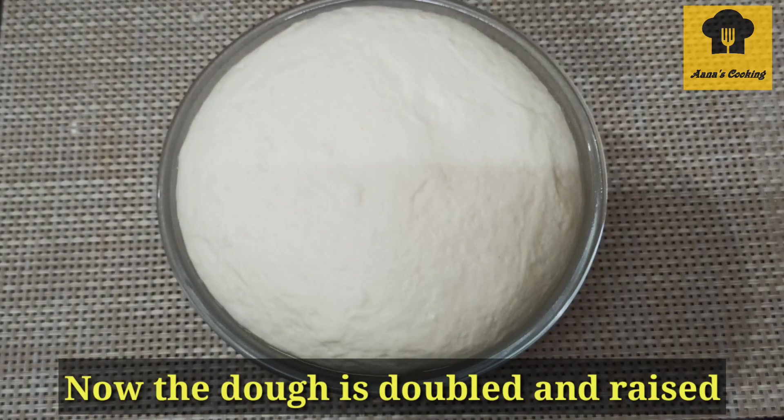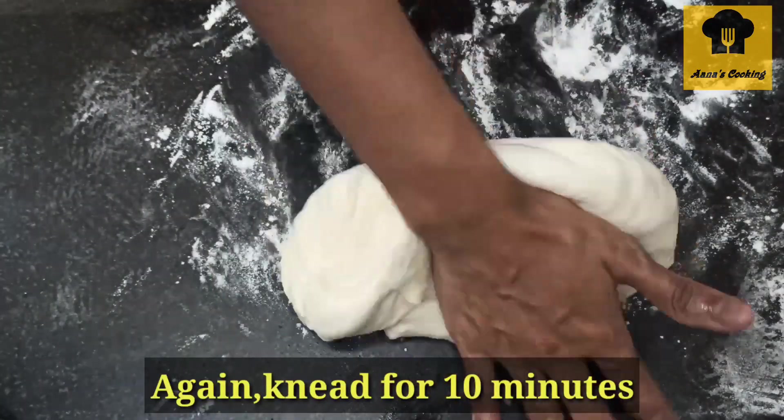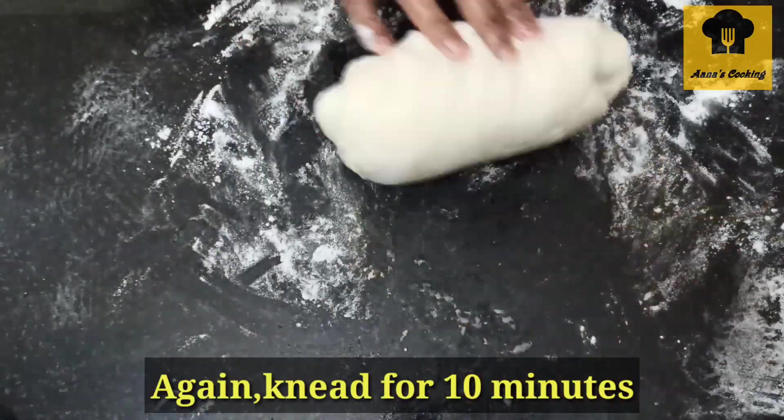The dough is now nice and soft. Divide it into 2 halves and roll each half out on a flat surface.